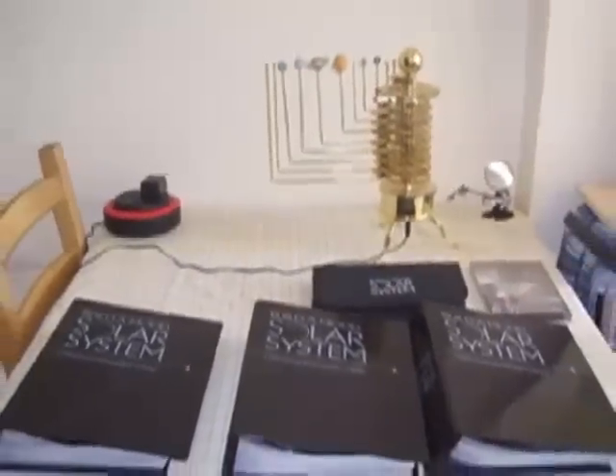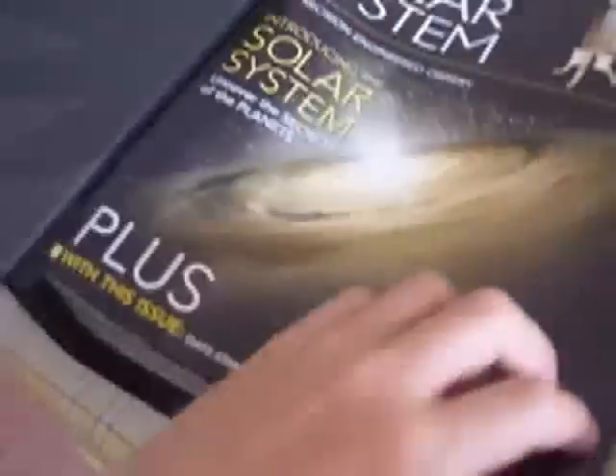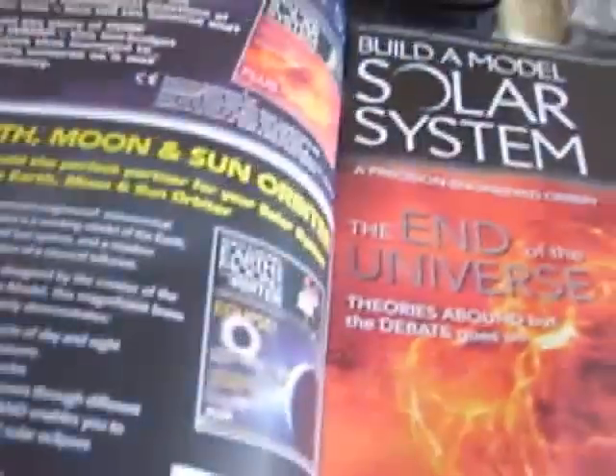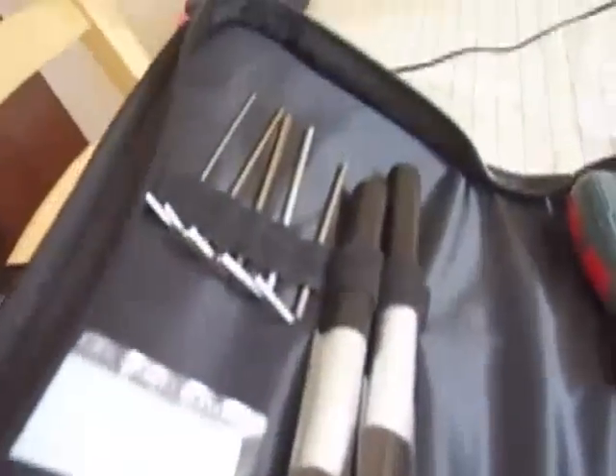This project took just over a year to finish, started it last year in 2008 and finished it a few weeks ago. It costs £6.99 per issue and there was a total of 52 issues plus an extra DVD special, so 53 issues. It also came with a tool kit to assemble and clean your orrery once it is finished.